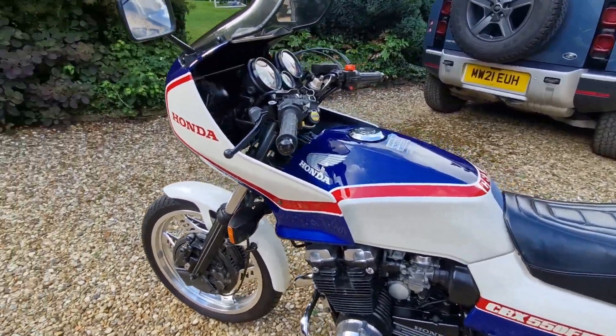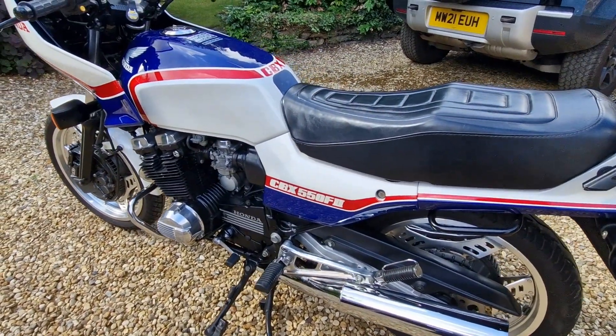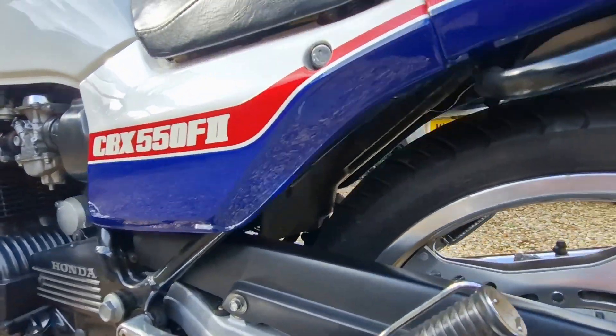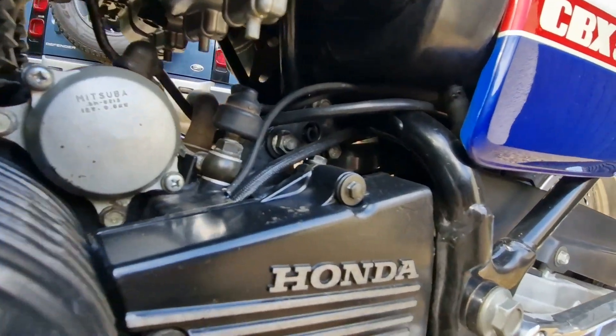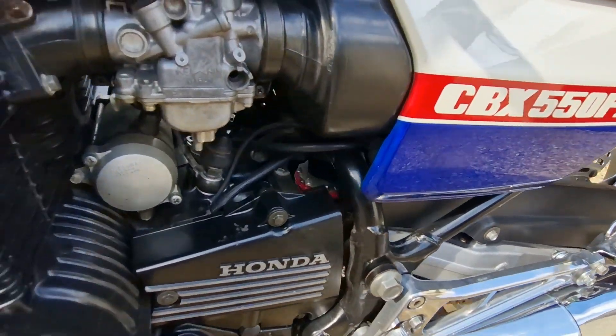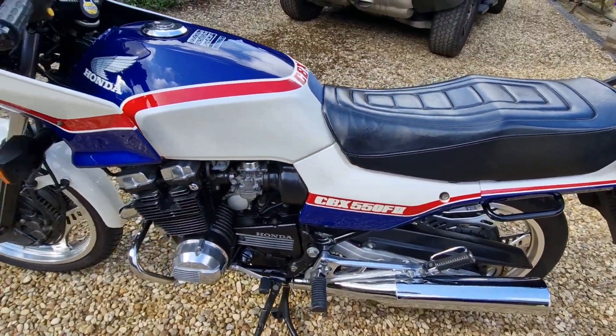The paint is original — most of this bike is original. The only thing I've replaced is the rear shock, which had gone completely and seized up, so it wasn't worth rebuilding.